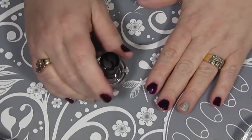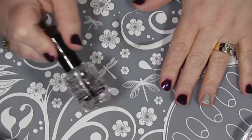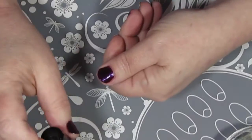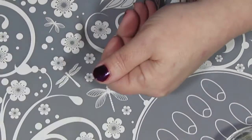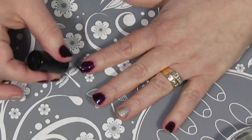So now I'm going to put on a coat of Seche Vite Fast Drying Top Coat because I'm going to be using nail striping tape. I want to make sure that I've got a fast drying top coat down and that it's completely dry before I lay down the striping tape.